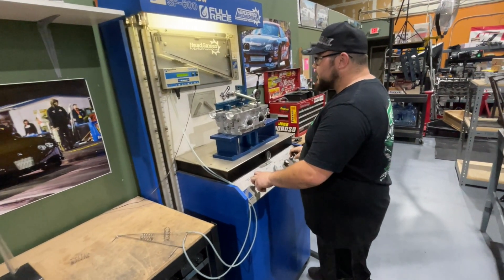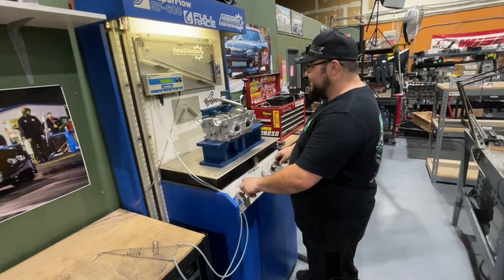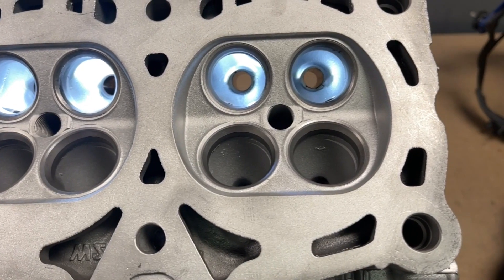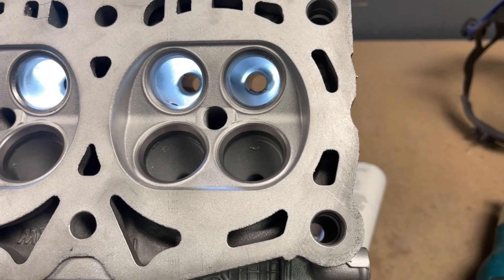This service is proven to add 40 CFM on the intake and 30 CFM on the exhaust with stock-size valves. The head has already been disassembled, inspected, cleaned, and the OEM steel guides have been removed, so it's ready to be Pocket Ported.